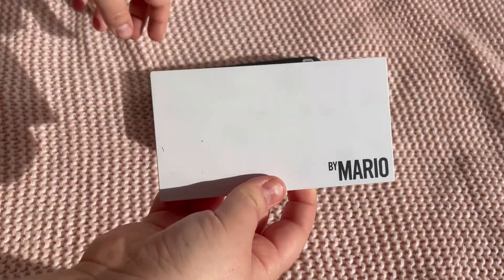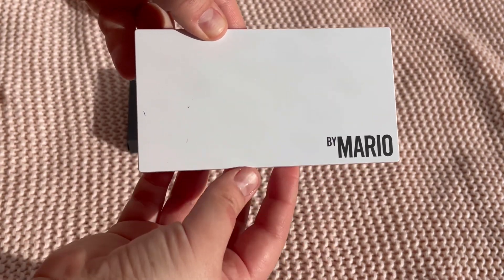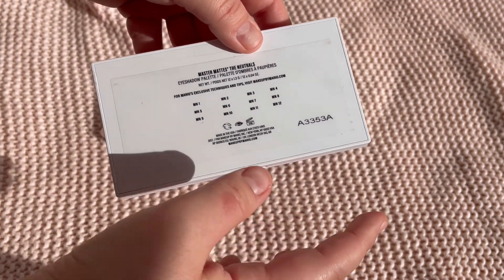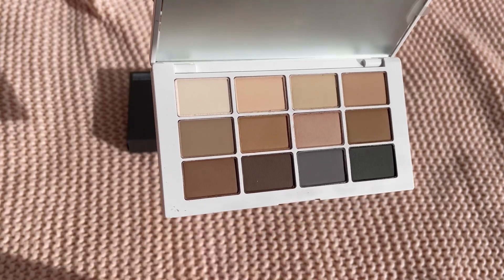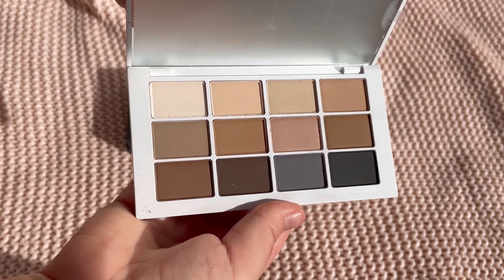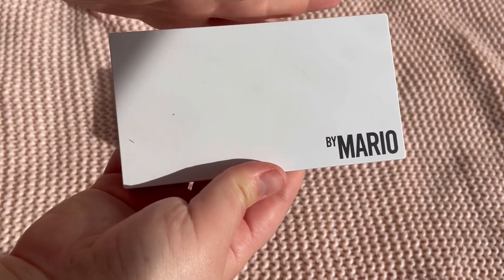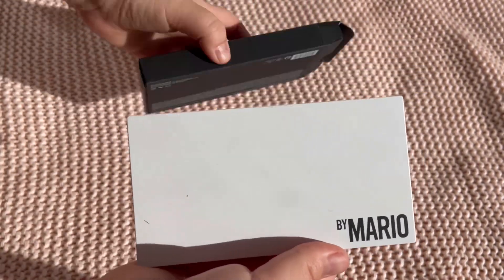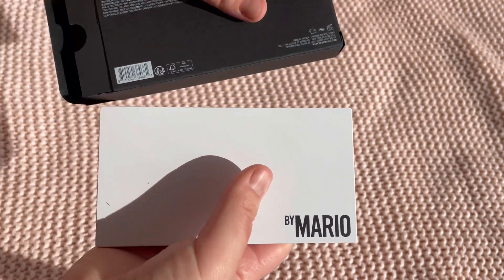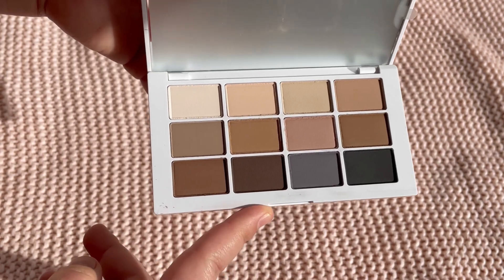Hello and welcome to my channel. This is the new Makeup by Mario Master Matte Neutrals palette. I don't usually buy matte-only palettes — it's not really my vibe. I have one or two from Viseart, but nothing like this in my collection. I wanted to buy it for review purposes and to see how it applies to the eyes. I really like the packaging from Makeup by Mario — it's very sleek, nice for traveling, compact and travel-safe. These are made in the USA and have a 24-month shelf life, which is nice for an eyeshadow palette.